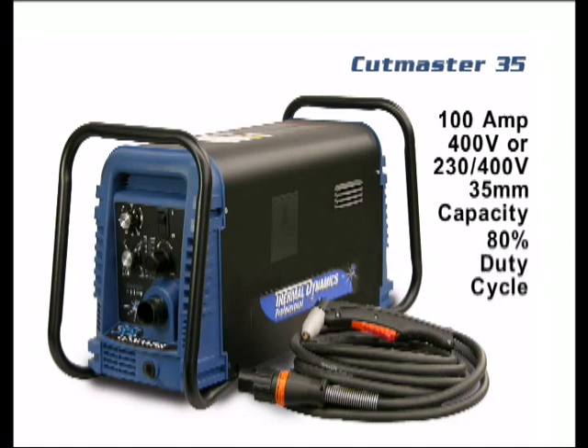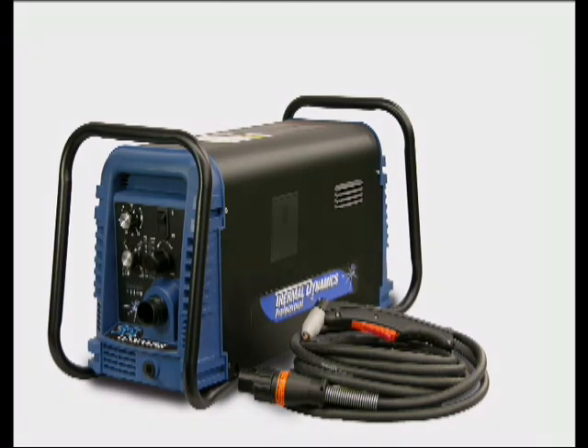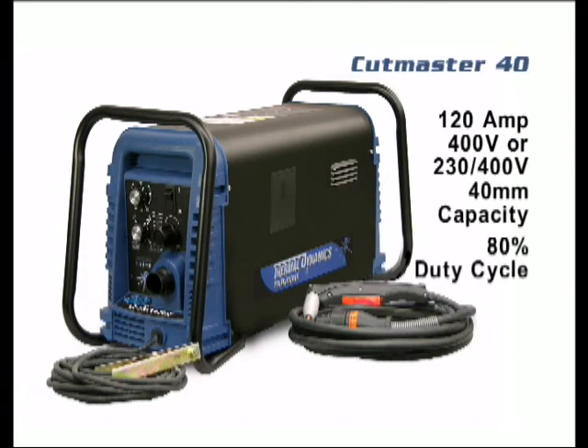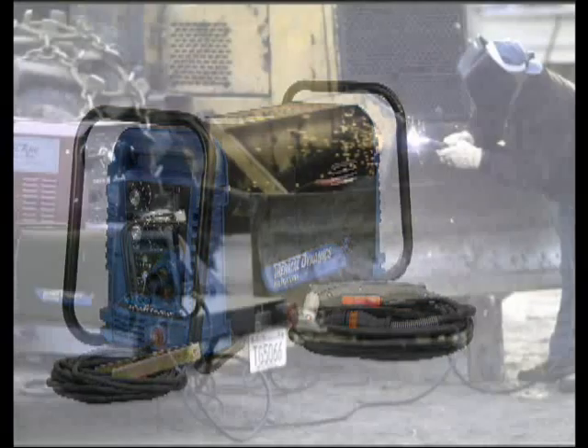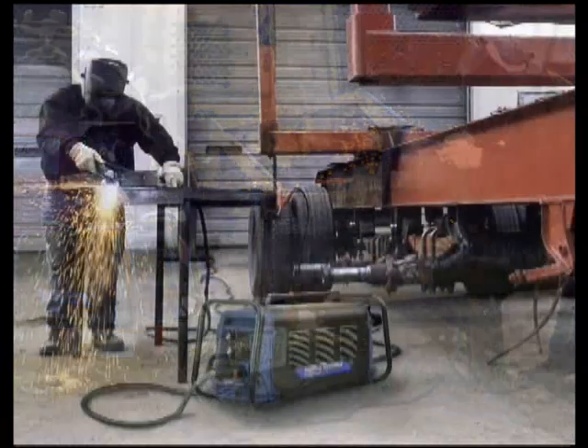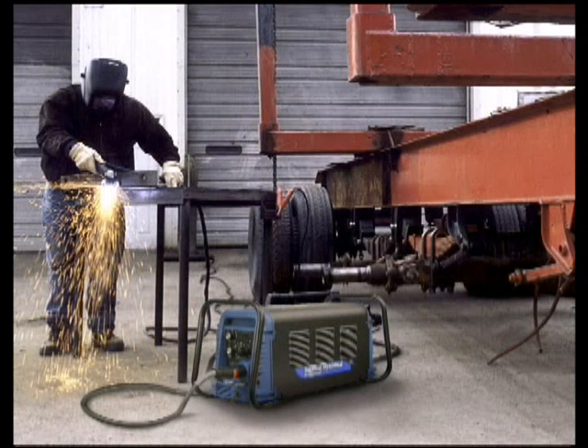The Cutmaster 35 is a 100-amp, 35-millimeter machine that runs on 400 or 230-400 volts at an 80% duty cycle. The Cutmaster 40 is a 120-amp, 40-millimeter machine that runs on 400 or 230-400 volts at an 80% duty cycle. The 35 and the 40 are great for heavy-duty fabrication and manufacturing applications.